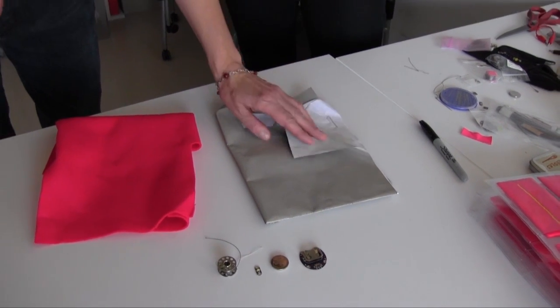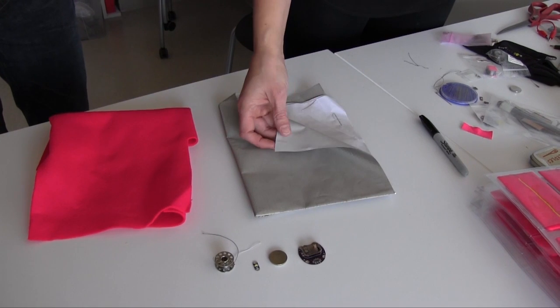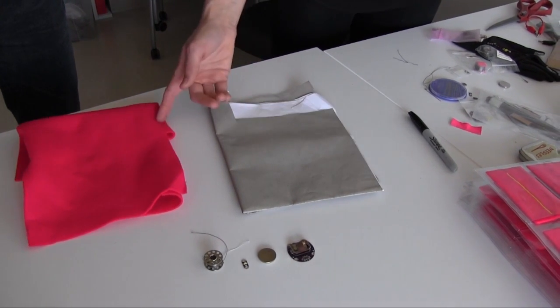The conductive fabric is actually iron-on — it has a nice adhesive on the back, so you can cut it into whatever shape you want and then iron it to another piece of fabric.